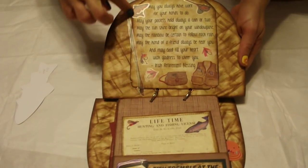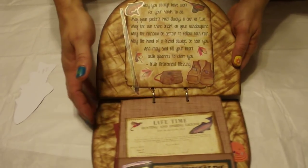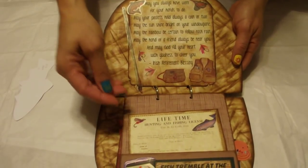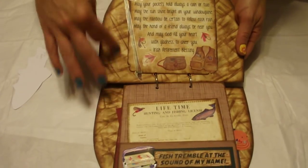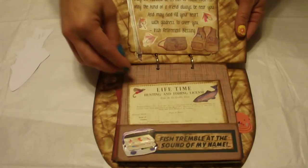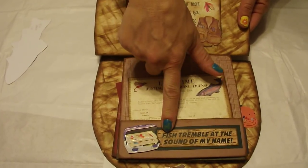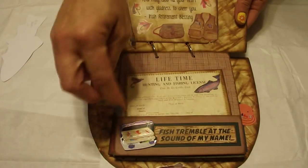The stickers are from Francis Meyer. They're clear-backed stickers — they're very old. I'm sure they're probably not available anymore. And then I just inked to make it look kind of dirty on the inside of a basket. The next page is a Jolie sticker, and it says Fish Tremble at the Sound of My Name, and I got that off the internet. I tried to make it look like a log.